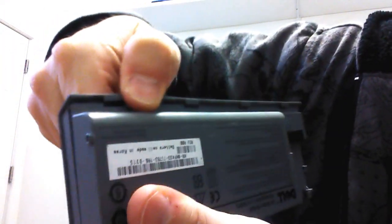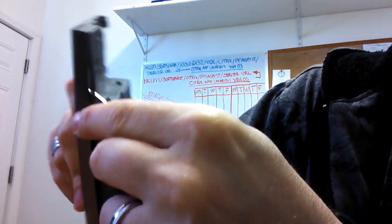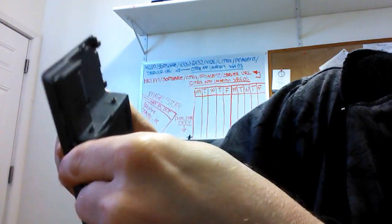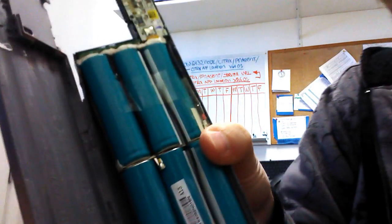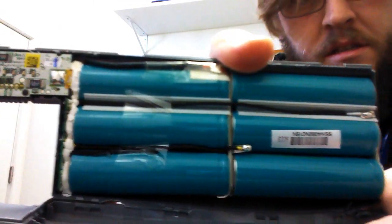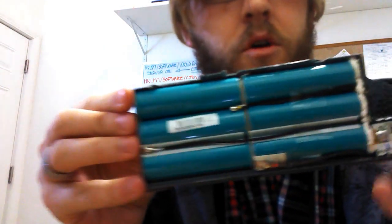I just pulled the edge back and I'm going along the inside, popping the case open. Once you get the side of the case open, you just want to keep working it. Be careful because some pieces are sharp. When you get to it, you'll see that there are six 18650 cells right there. Pop the case open and there you have it.